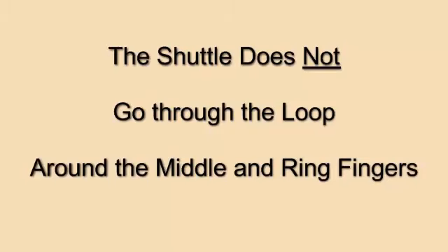The shuttle does not go through the loop around the middle and ring fingers. It's very easy to create this situation. In fact, of all the problems we discuss in this video, this is the one I still have problems with occasionally, especially when I'm netting very quickly.